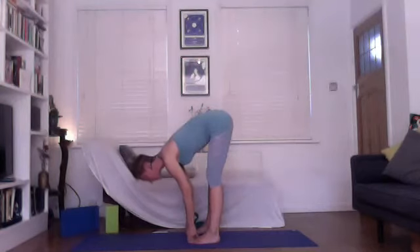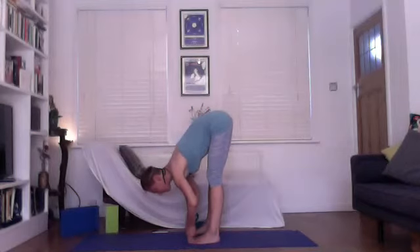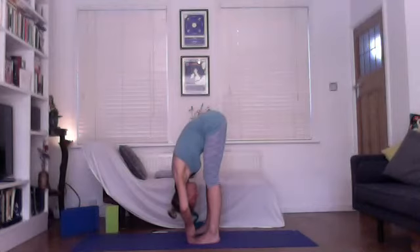Once more: inhale, straighten the arms, breastbone forwards, chin to chest, pressing into the four corners of the feet. As you exhale, bend the elbows and pull up on those toes as they press down — really work the front thighs and back thighs, chin to chest, pull up on the shin, carve around the knees, spread the sit bones and point them to the sky. Feel length through the side body.